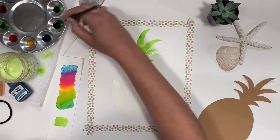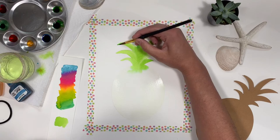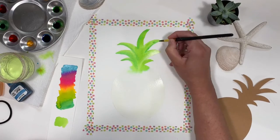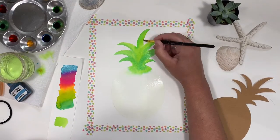Now I'm going to add in a bit of the darker green that we created with two drops of lake blue and one drop of cadmium yellow. I'm going to add it lightly just to the edges of the leaves and the tips. You'll notice that these colors will blend together very nicely.